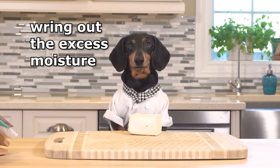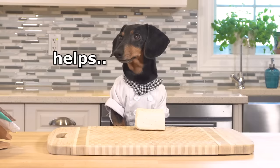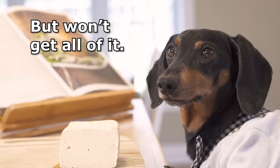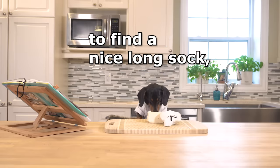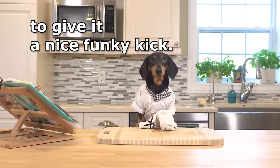First step: wring out excess moisture from the tofu. Licking helps, but won't get all of it. A great way to do this is to find a nice long sock, preferably a stinky one to give it a nice funky kick.